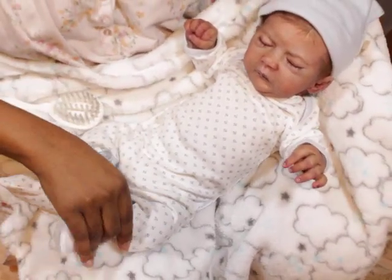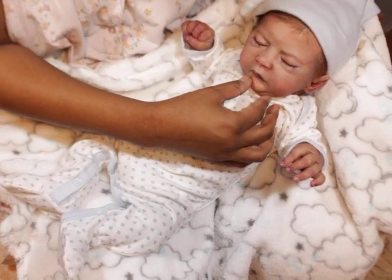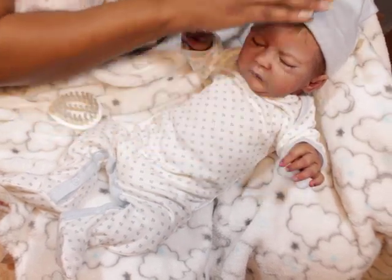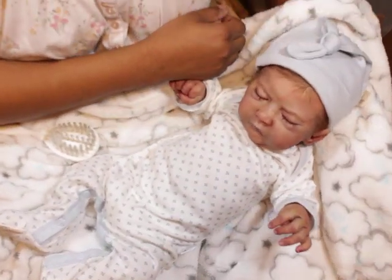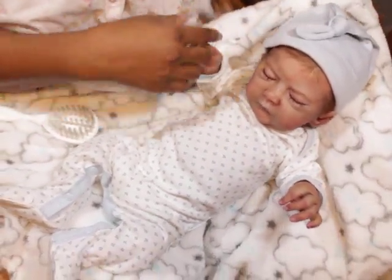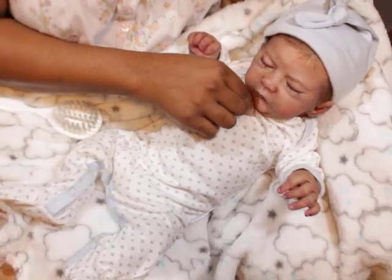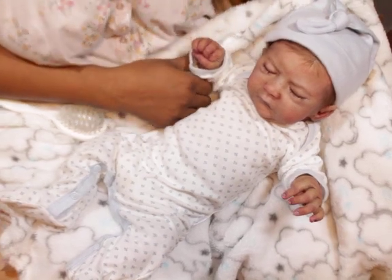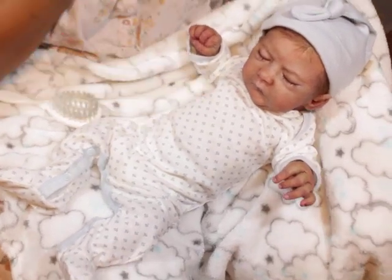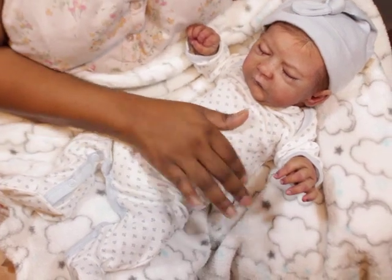Oh my god, he looks so cute. I'm going to take some pictures of him. So if you're not following me on Instagram, make sure you follow me on Instagram, because you will see lots of pictures of this sweet little baby. I just love him so much. Let me tell you something — he makes my whole heart jump and I do enjoy holding him.